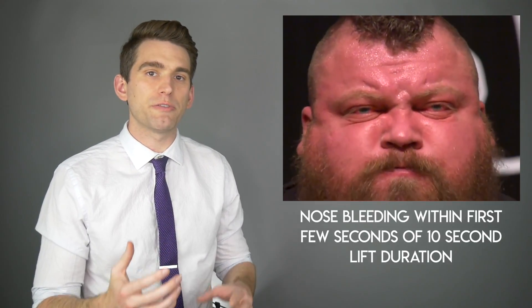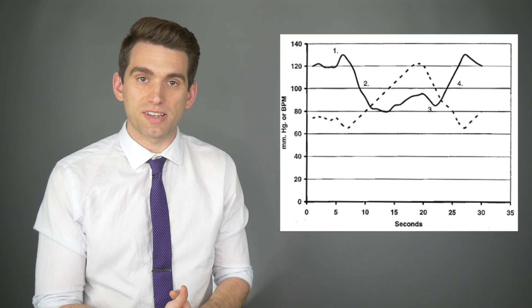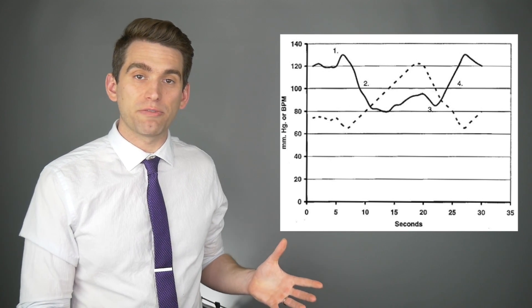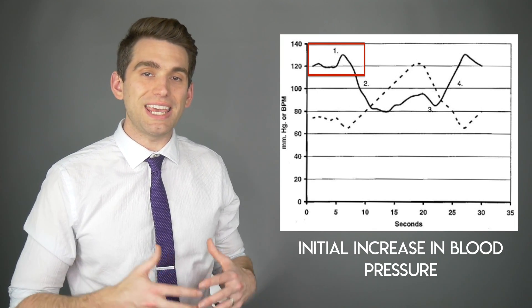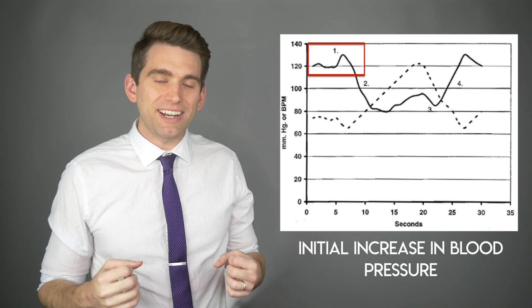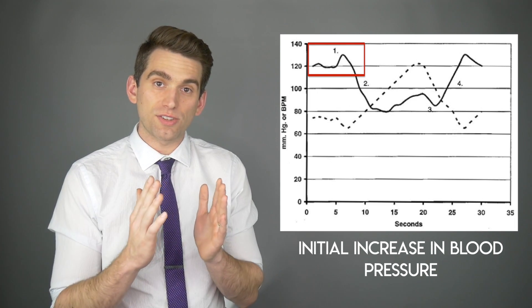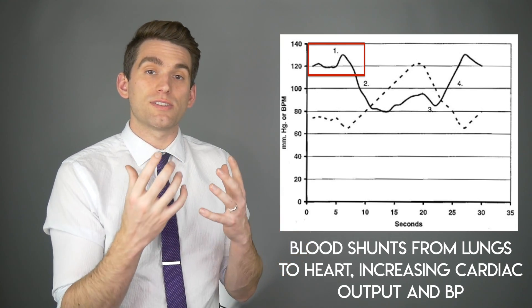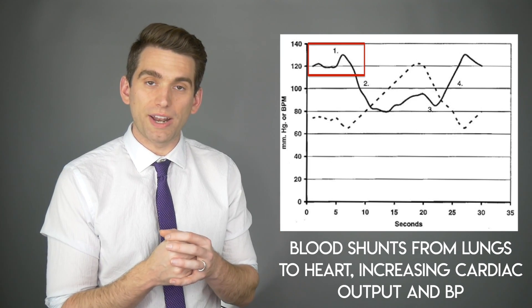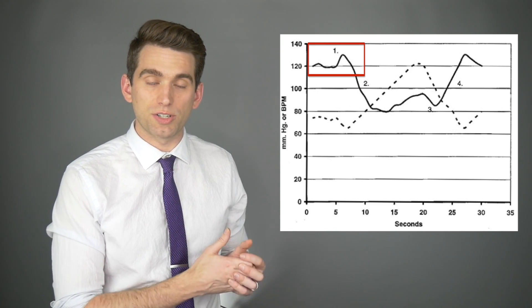Right here as Hall began his lift, we immediately saw blood coming out of his nose. This happened within the first few seconds of what was overall about a 10-second deadlift. There are four different stages to the Valsalva maneuver. During the first few seconds, there's an increase in blood pressure within a person's body. That sudden increase of force by bearing down and squeezing your intrathoracic pressure squeezes on your lungs, causing the blood in your lungs to be pushed into the heart. This increases stroke volume, which allows the heart to squeeze more blood out, temporarily raising the blood pressure — and this spike is what causes Hall's nose to start to bleed.